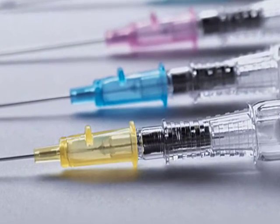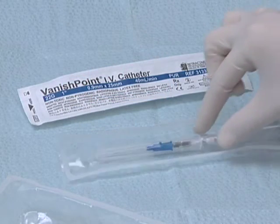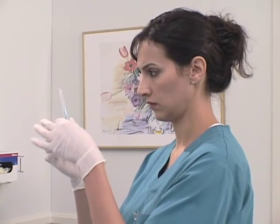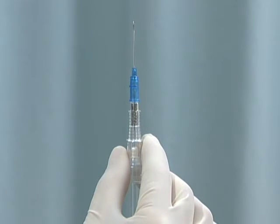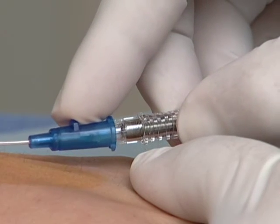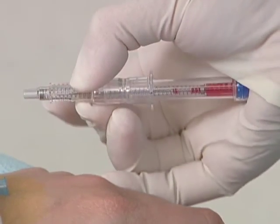Hold the Vanishpoint IV catheter device with your fingers positioned as shown on the finger grips of the housing. Keeping the fingers well behind the needle, perform the venipuncture. Observe for blood return, then advance the catheter slightly to ensure full catheter entry into the vein.